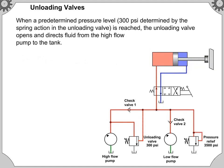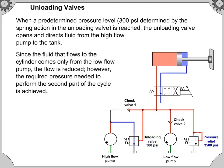When a predetermined pressure level is reached, the unloading valve opens and directs fluid from the high-flow pump to the tank. Since the fluid that flows to the cylinder comes only from the low-flow pump, the flow is reduced. However, the required pressure needed to perform the second part of the cycle is achieved.